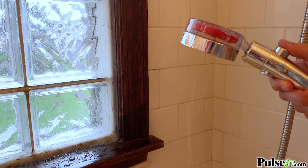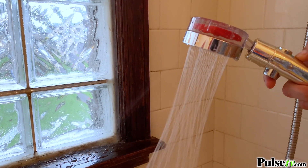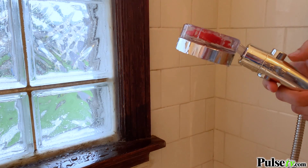The one-click button gives you quick and easy control by allowing you to start and stop the flow of water instantly.